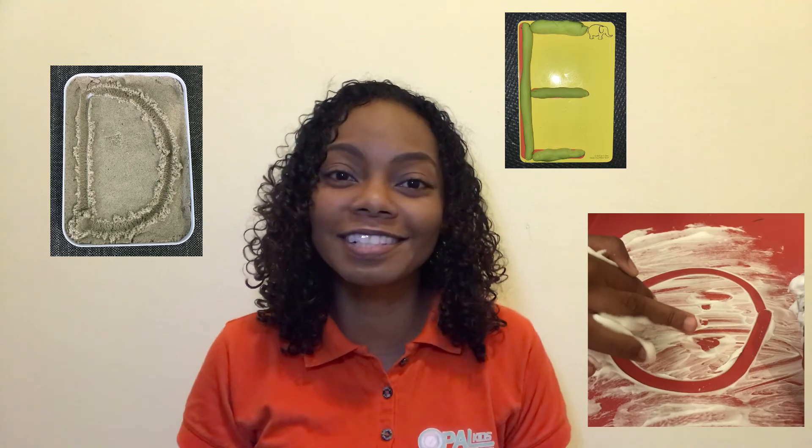You can also use different types of sensory media to write, draw or build, including sand, play-doh or one of our personal favorites, shaving cream.